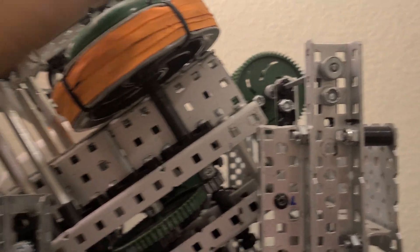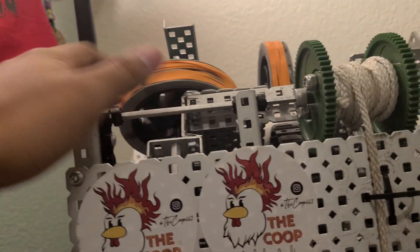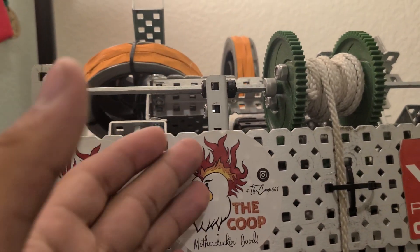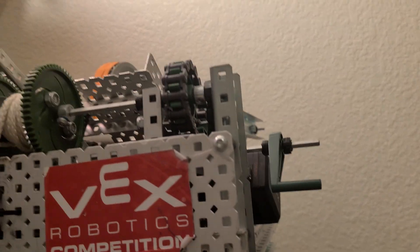I'd like tips on how to improve consistency. I added weight and the guard on top — thank you to everyone who suggested that. I want a program to keep the RPM consistent the whole time — so holding for three seconds it's fully powered up at, say, 1000 RPM, and five seconds later it's still at 1000 RPM without losing or gaining speed. I don't know how to do that; I'm the builder, not the programmer.